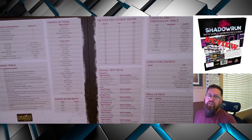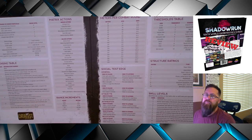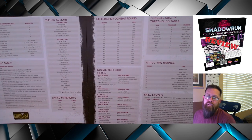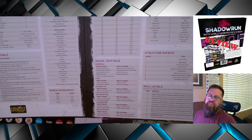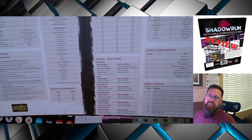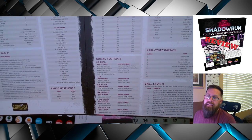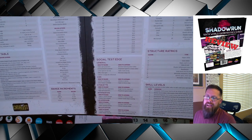There's something for pretty much everything: Combat, the Matrix, Magic, Movement, and Social tests. There's a chart down in the lower right for just the skill levels of a test — anywhere from 0 to 12, showing how many successes you need to succeed. I think they give a good mix of just general charts here.